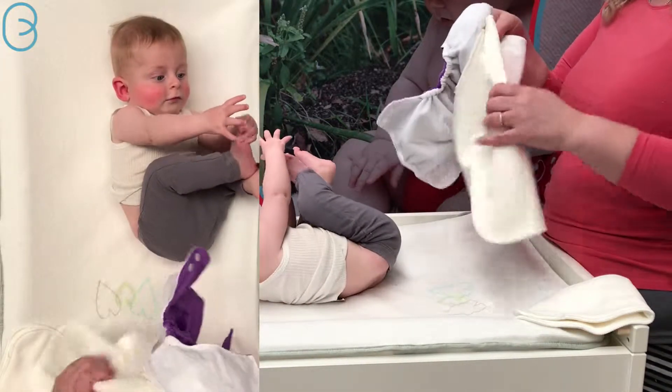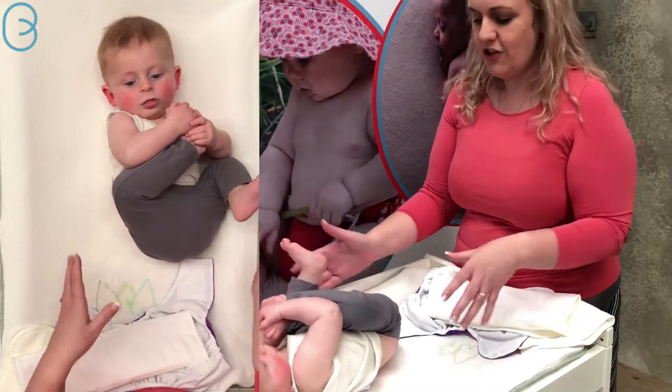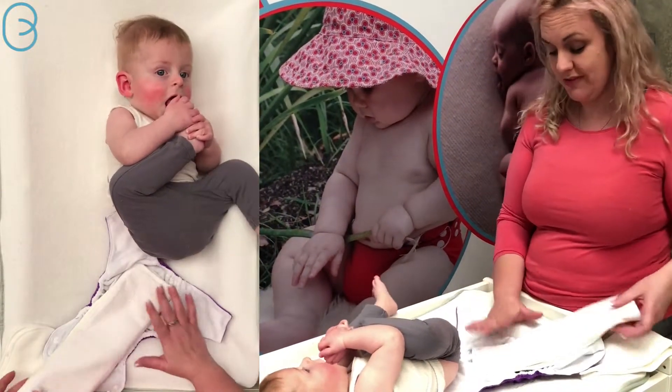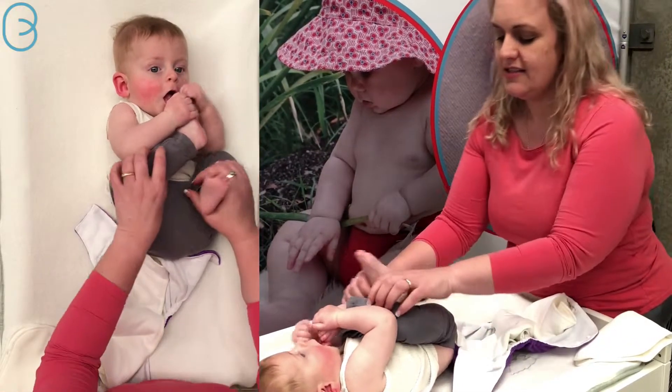By this age it's always good to be nice and prepared and have all your nappies ready, because he's starting to get to that rolling over stage and it makes nappy changes a little bit more difficult. So what we do is pop the trifold into the Candy and give it a little bit of a stretch like that.